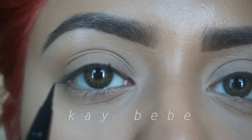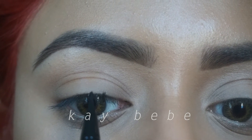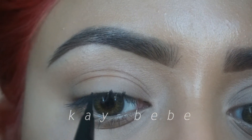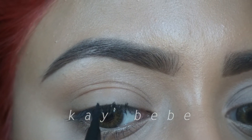You then want to make another dot where your eye ends and another one in the crease of your eye — this final one is optional. You can place one a little bit further and higher than your previous dot, because that will be your flick, or the end of your wing, whatever you want to call it.